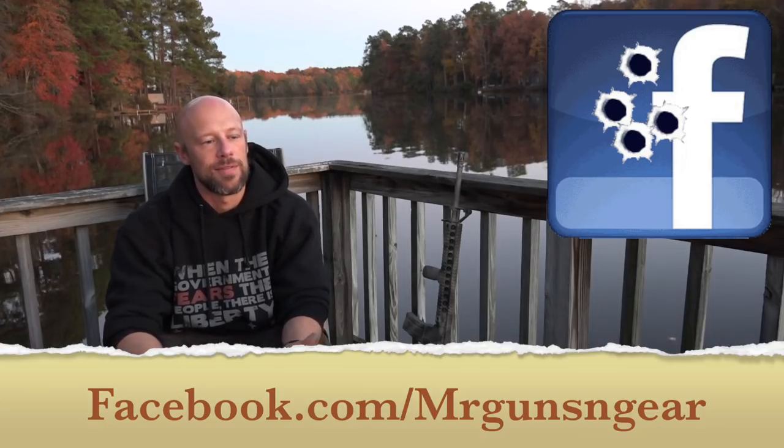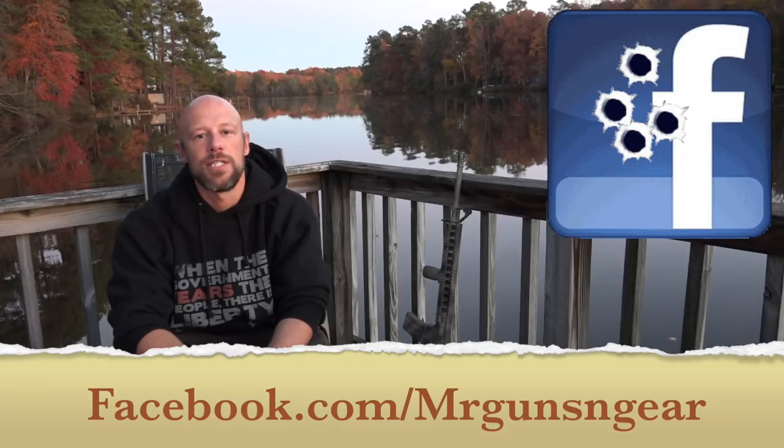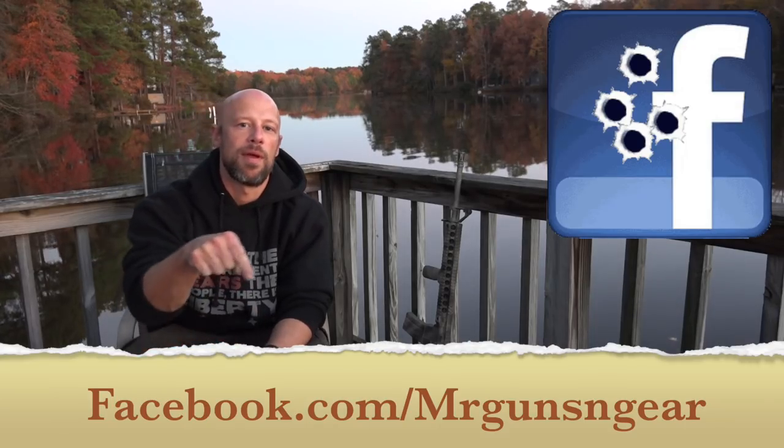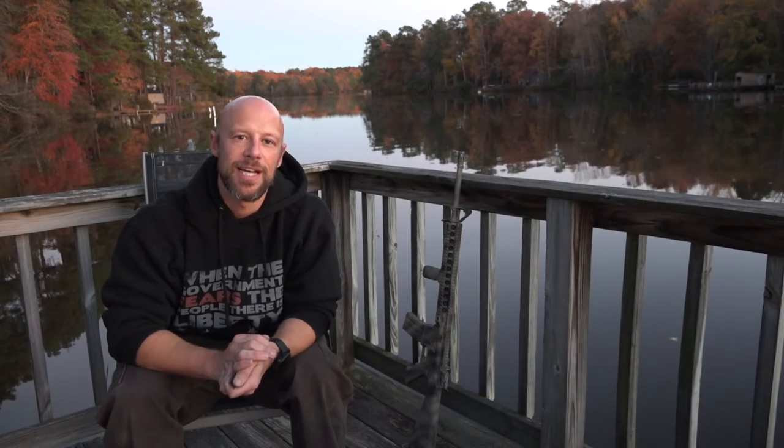If you guys want to do it, that's how I do it. There are different techniques, but that's it. If you have any questions, post down below in the comment section. You can also ask over at my Facebook page — as always, that's the best place to find me. I'll see you guys in the next video.